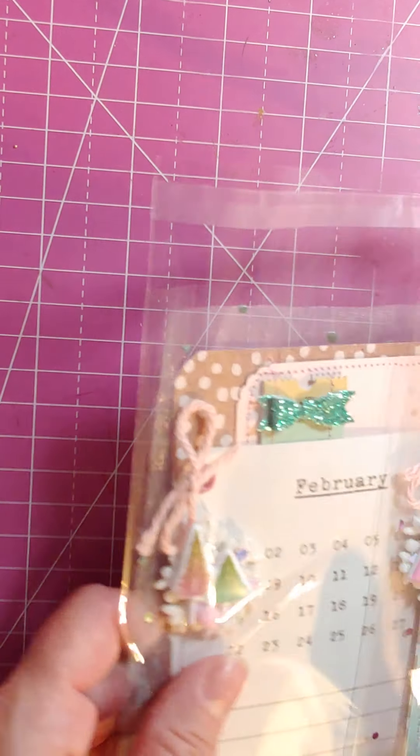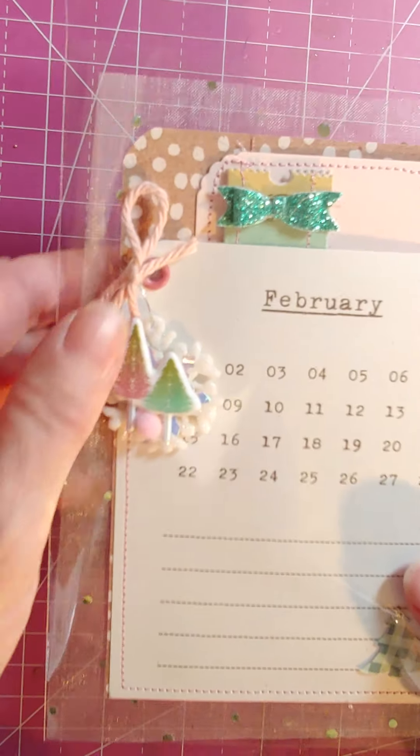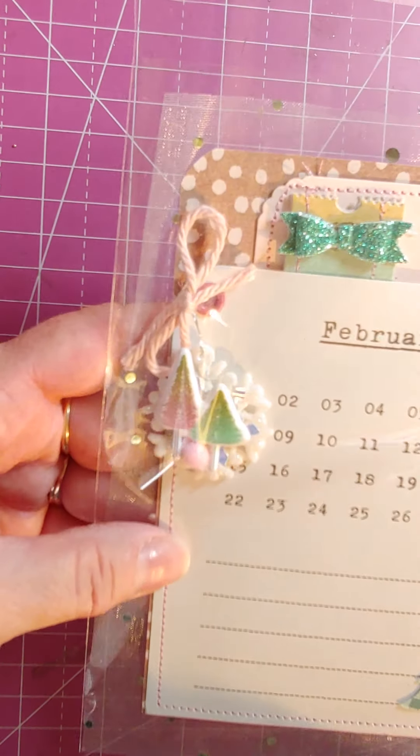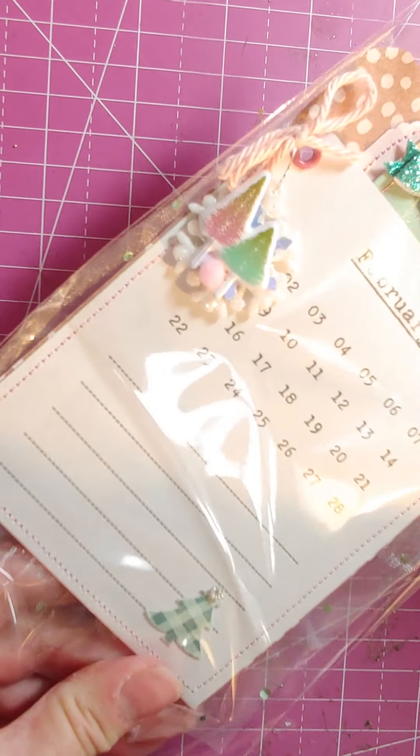Anyway, I thought I'd show you real quick what I made so that I can get these off in the mail and not be late. I made these cute little pockets — let me pull them out to show you what I did.